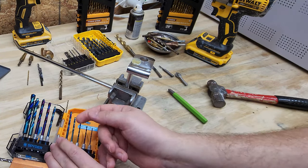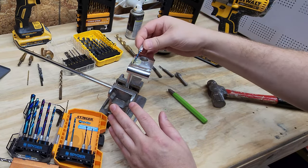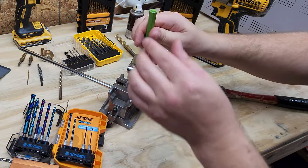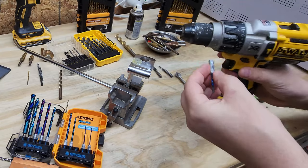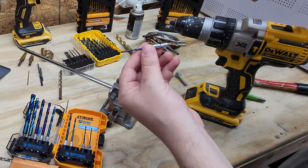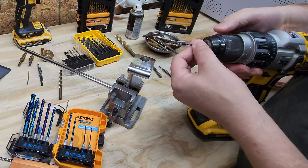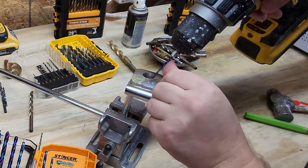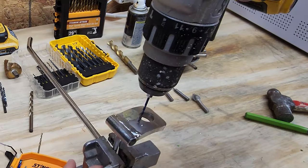That one there — I barely applied any force and it caught maybe a millimeter and a half down. So let's take an equivalent size Spider bit. I'm going to lubricate it in the same type of oil. We're going to center punch a hole next to the other one. These Spider drill bits come in a quarter-inch hex, so I could use it in my impact or put it in the drill. I'm going to use the drill because I can control the rotational speed a little bit better. Let's go ahead and start the drill bit at the point I center punched.